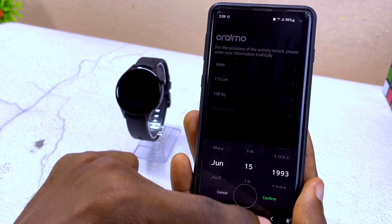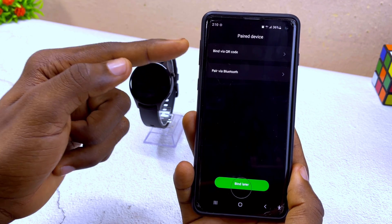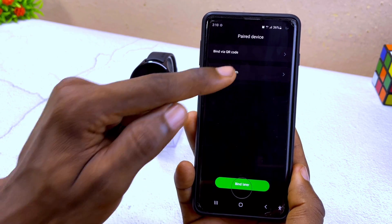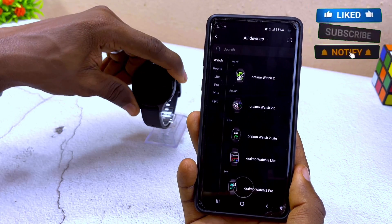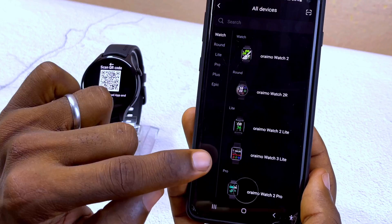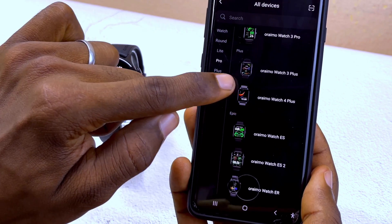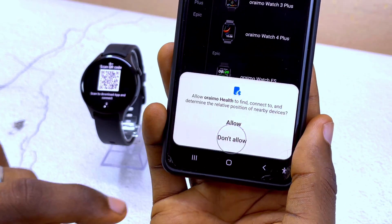At the device page, you'll be asked to bind with either a QR code or Bluetooth. I'm going to use Bluetooth this time. Select Bluetooth and it's going to show all the Oramu devices compatible with this Oramu Health app. Scroll down to Oramu Watch ER at the bottom of the list and select it.